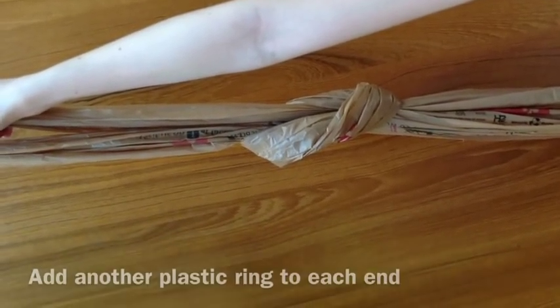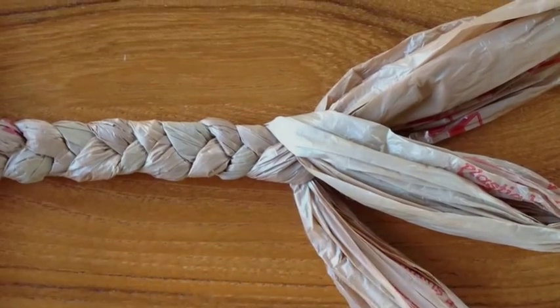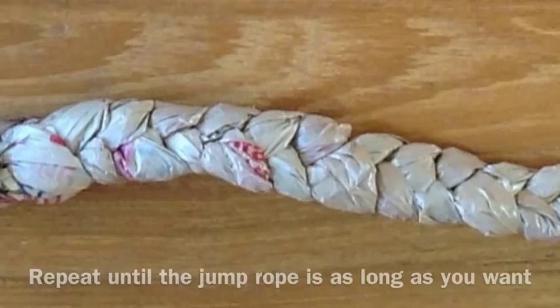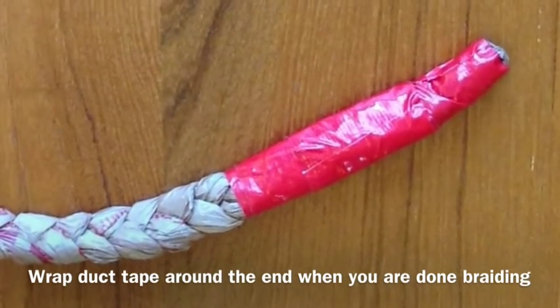Add another ring to each end and continue braiding and adding plastic rings. Repeat this until the jump rope is as long as you want. Wrap duct tape around the end when you are done braiding.